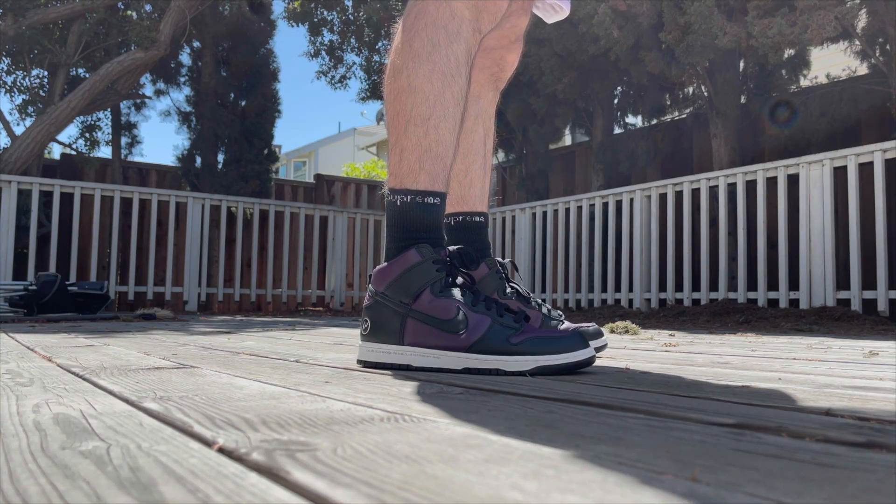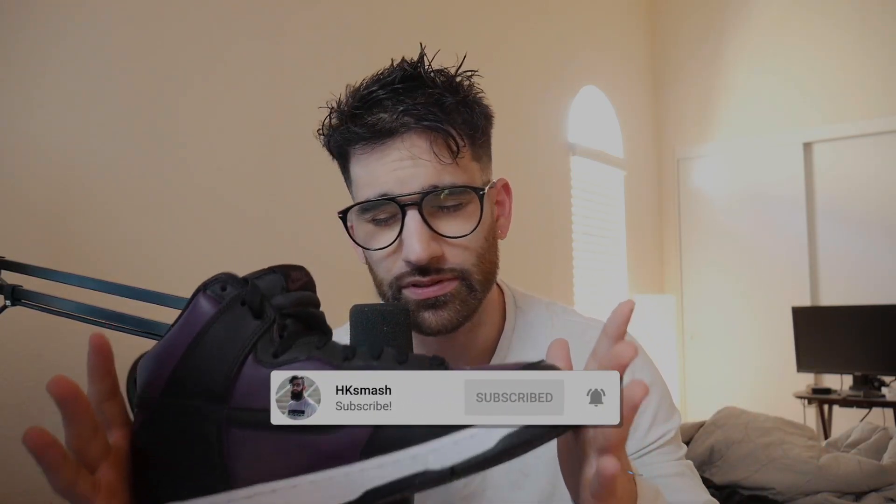Welcome back, ladies and gentlemen of the internet. I am HK Smash. Today we're talking about the Fragment Design Nike Dunk High. If this is your first time here at the channel, welcome. Make sure you hit that like button, subscribe, come back for some more. We're going to talk about plenty of sneaker drops. And I need to welcome back the returning members of this community — I'm glad to have you back here.